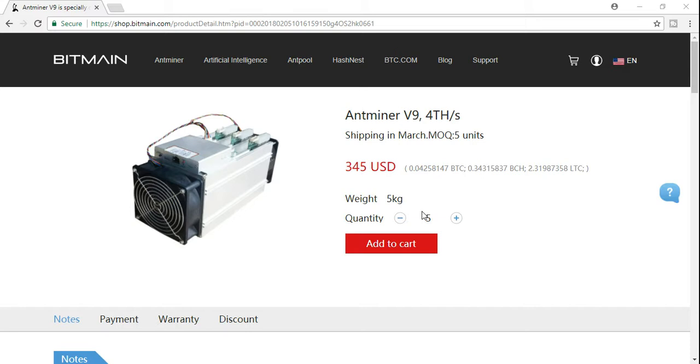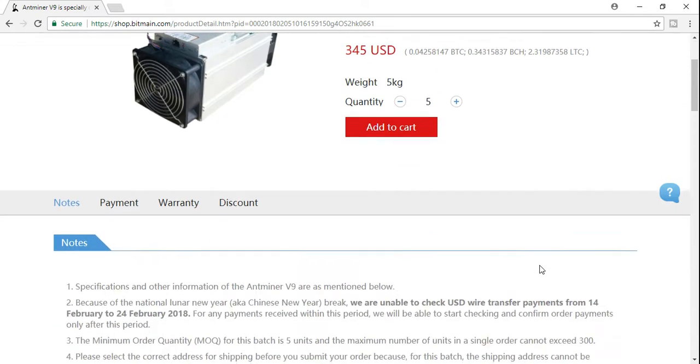This unit has to be bought basically in fives, so they're $345 a pop. The average with shipping is probably going to cost you around $2,300.